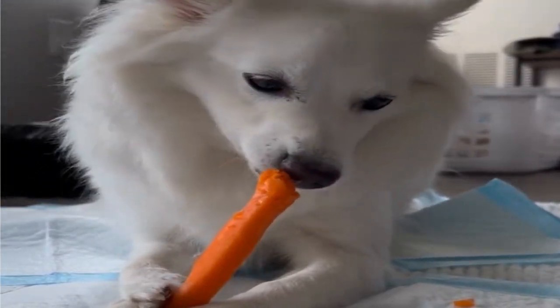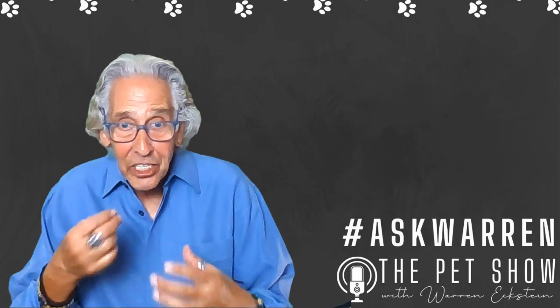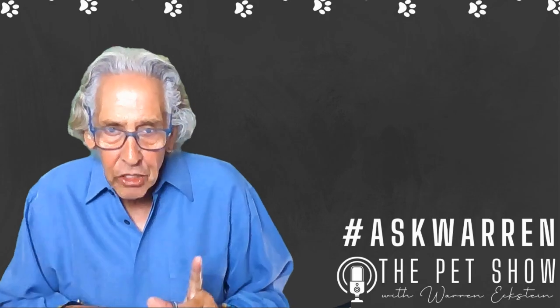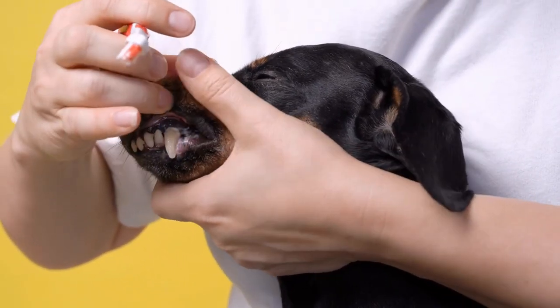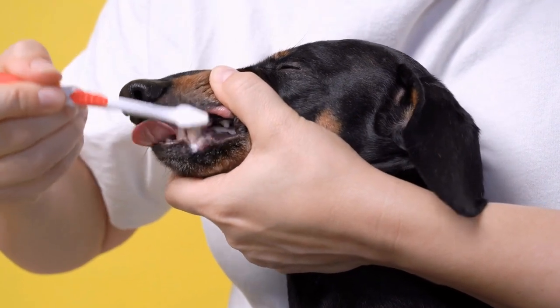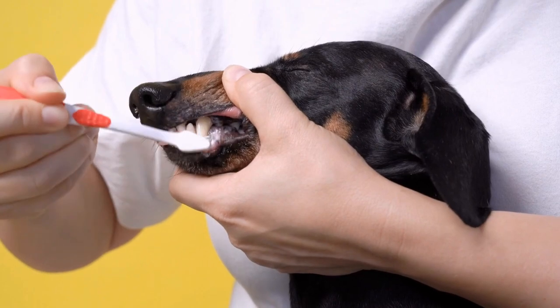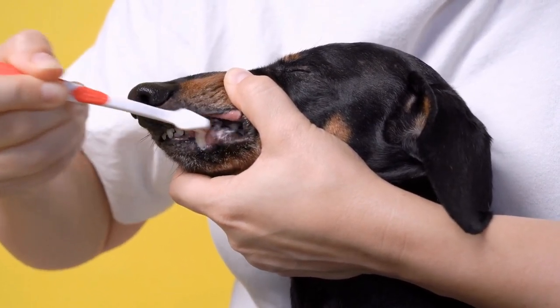Molly does not like having her teeth brushed, so I use wipes on Molly. However, if you can get your dog to accept the toothbrush — and you do it gradually until the dog actually looks forward to it — use only doggy toothpaste. That's critical. A lot of people say they'll just use their own toothpaste, but remember, we spit and gargle. Unless you're teaching your dog to spit and gargle, human toothpaste is no good — it's caustic. It contains detergent, so there are specific toothpastes with flavors made for your dog or cat. Brushing is really important.